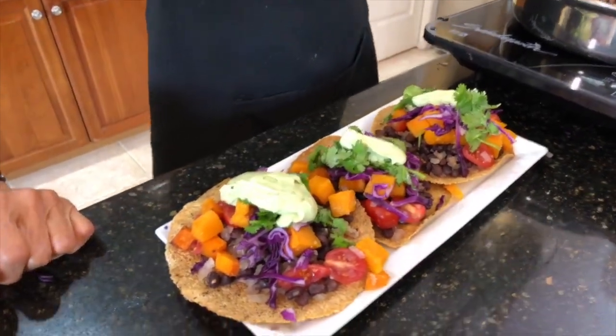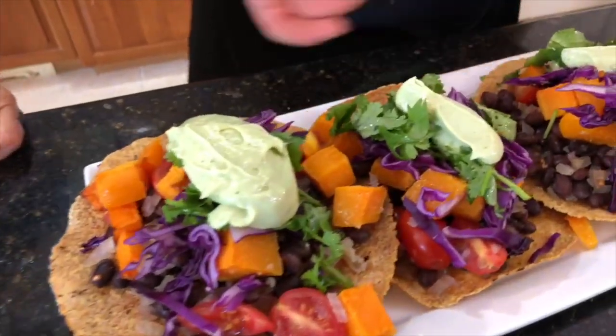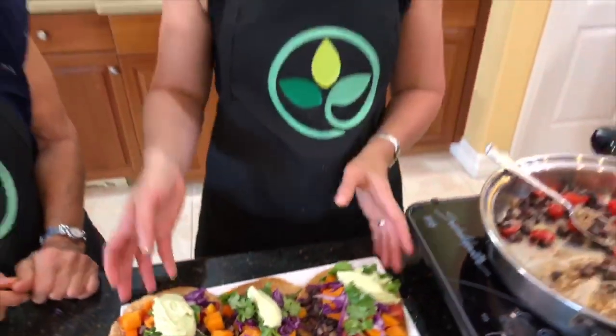You can make the tostadas really pretty with a nice dressing bottle. This is a great presentation not only for yourself for lunch, but if you're hosting a party you can have a tostada bar or taco bar with a variety of different toppings and fillings. If you like spicy, add some jalapeños or chiles.